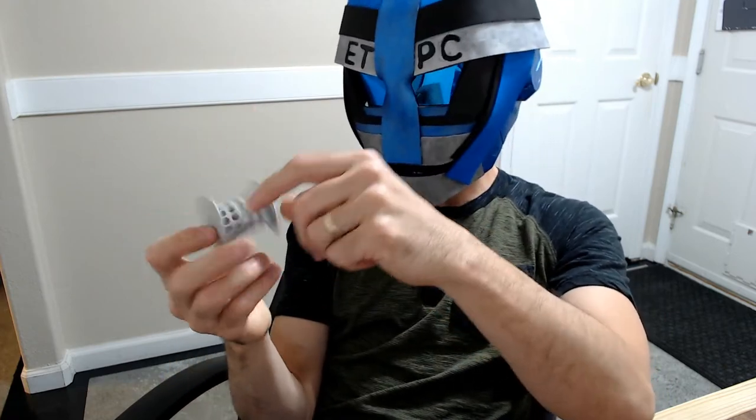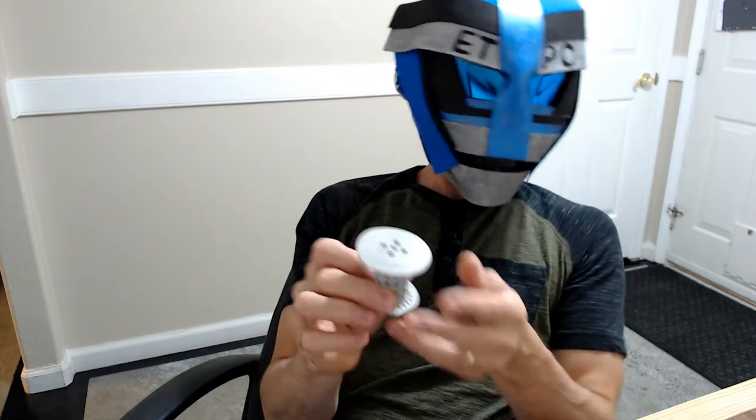If hair gets caught on it, you just grab it and pull it off with your hands, or use a paper towel — it's super easy. As far as I can tell, it catches all the hair, so it does exactly what it's supposed to do.